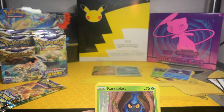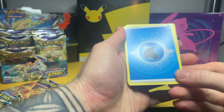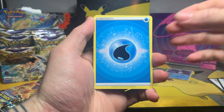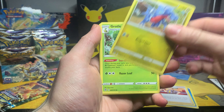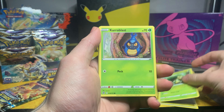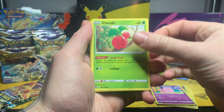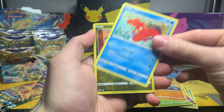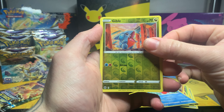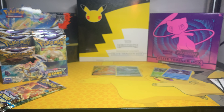There's the next card — four to the front again. We start with a Water Energy, Camerupt, Gabite, Grotle, Karrablast, Clefairy, Cherubi, Zubat, Goldeen, a reverse Gible, and then a Gastrodon non-holo again. Last two packs of this video — hopefully hopefully we can get something good.